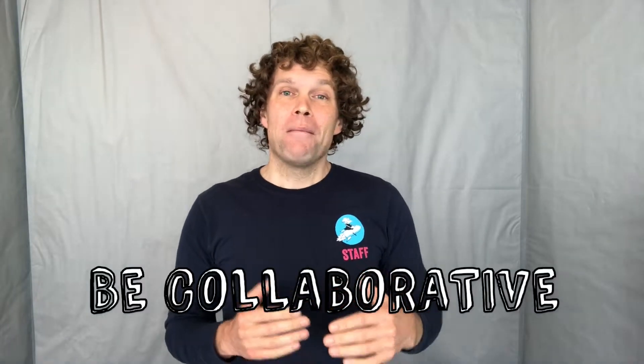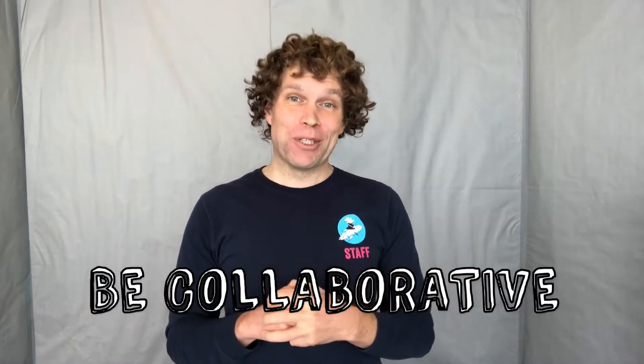Hi, my name is Davin and I work on the Galileo curriculum team. I'm here today with your project challenge: popcorn catapult. Your goal is to build a catapult that can launch a piece of popcorn to your building partner, and to be collaborative by lending each other a hand during the building process.